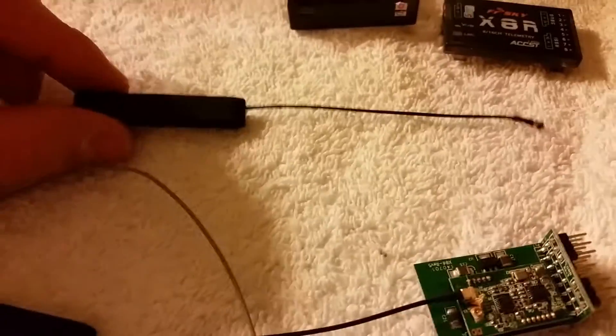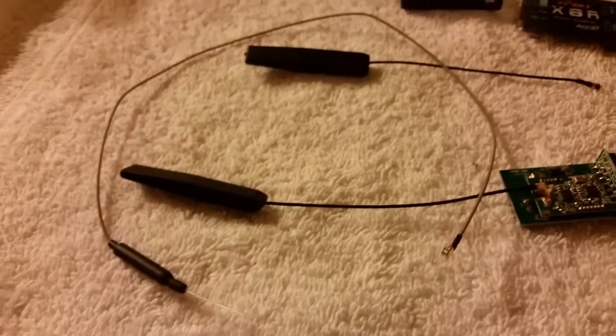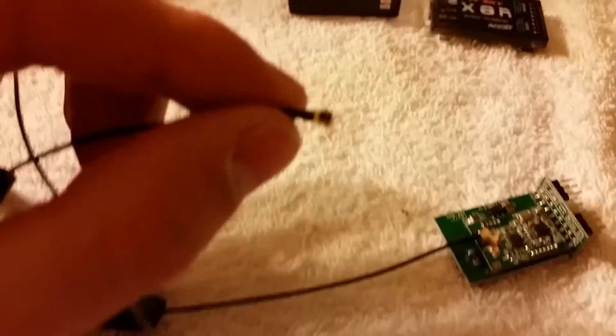I hate these little antennas, so I'm going with the longer 40 centimeter ones. That's what the tip of them looks like.